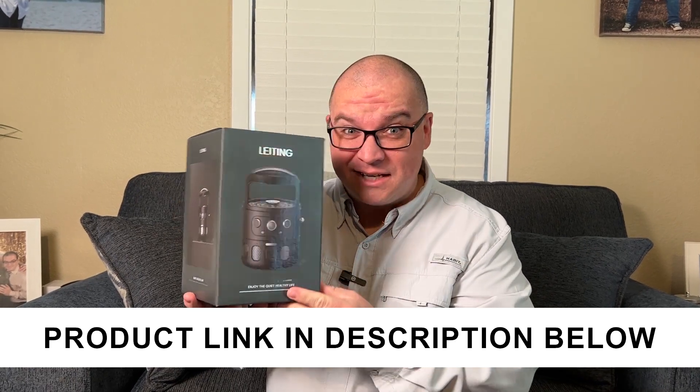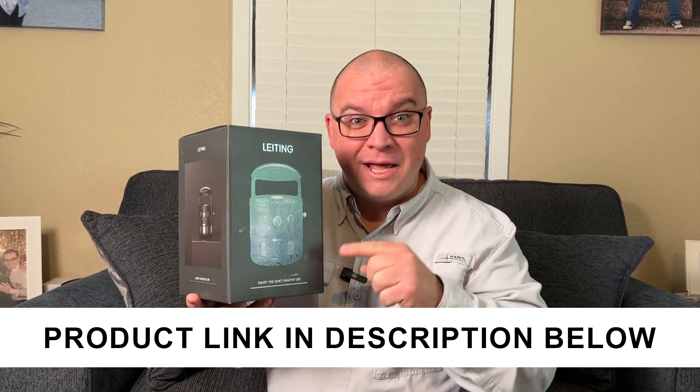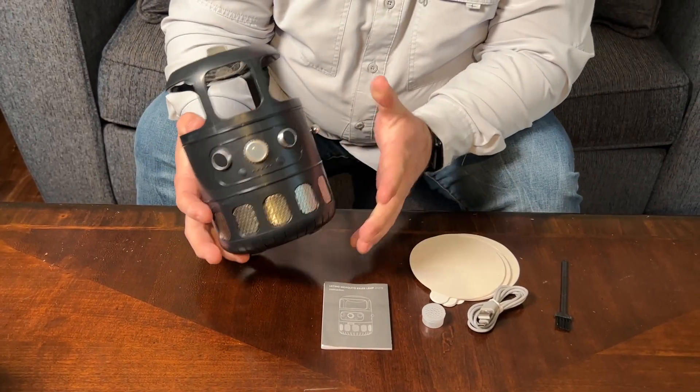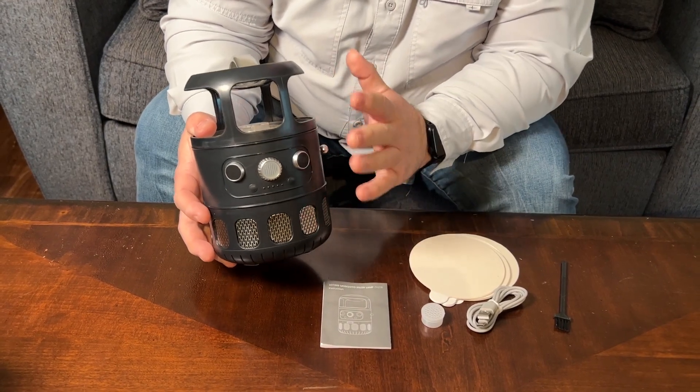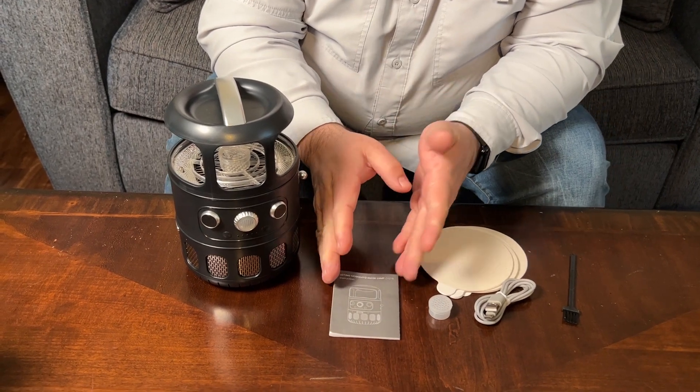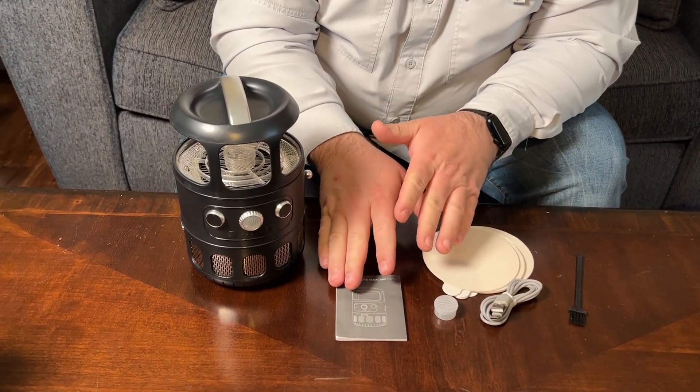A company sent me this indoor insect zapper, so let's open it up. I'll show you everything you get with it and then we'll see how it works. With this you do get this little mosquito zapper — or mosquito trap, I'm going to call it. You get an instruction manual; however you want to interpret it, it's not that great.